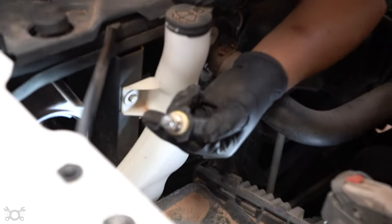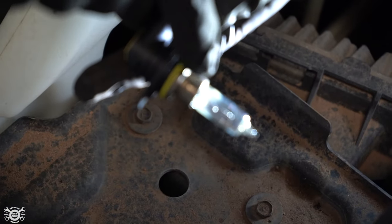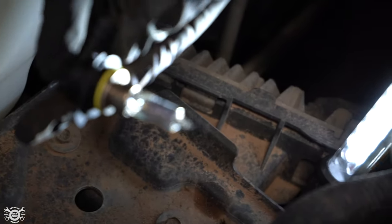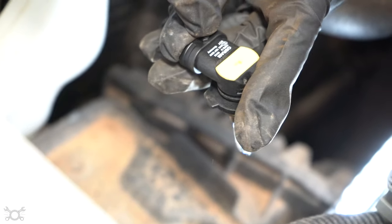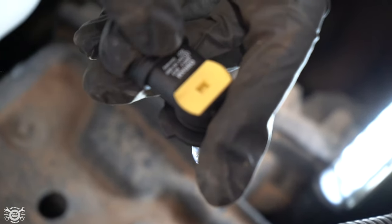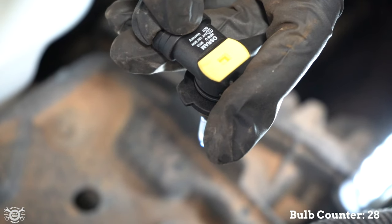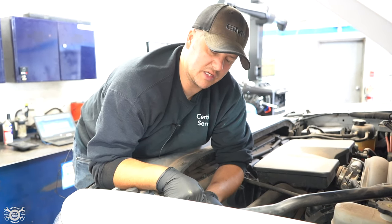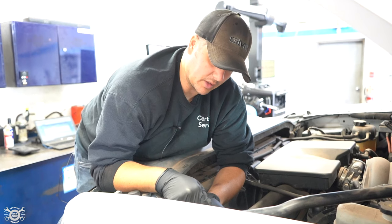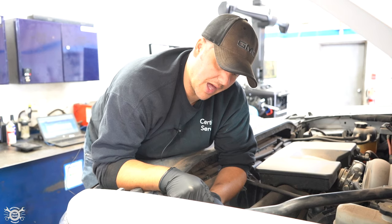Sometimes you can see the damage on the bulb — on this one you can see some darkening on the glass, which means it's seen better days. Some information for the bulb is on the back of it: the maker, how many watts it is, and in this case it's a 9012 bulb, 12-volt, 55 watts. You definitely want to replace the bulb with the same wattage. In some cases you can upgrade a little, but you don't want to put too much load on that circuit.